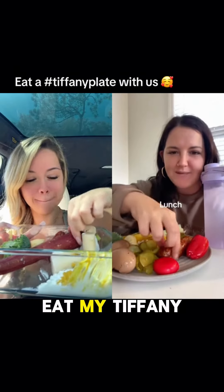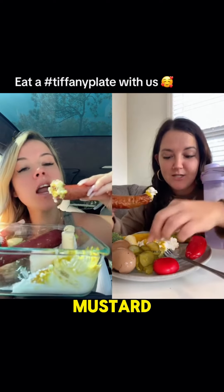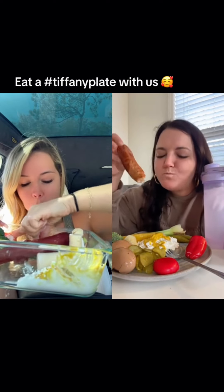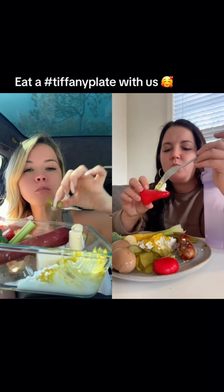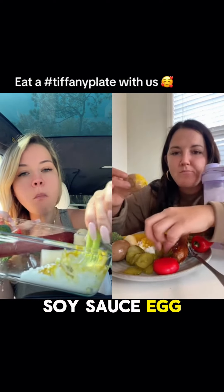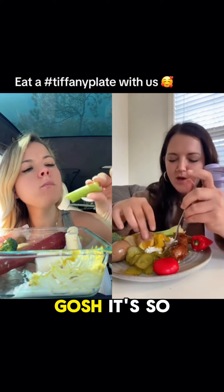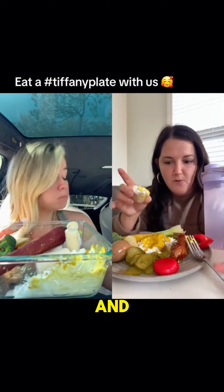Eat my Tiffany plate with me! We've got chicken apple sausage with cottage cheese and mustard, and two pickles. Mmm, never gets old. A little pepper. Soy sauce egg with a pickle. Mmm, that's my favorite. Gosh it's so good. Soy sauce egg with mustard. Yum.